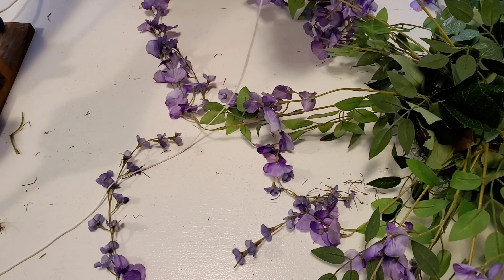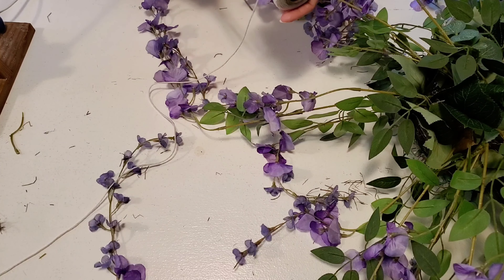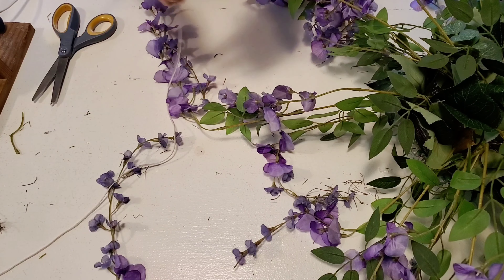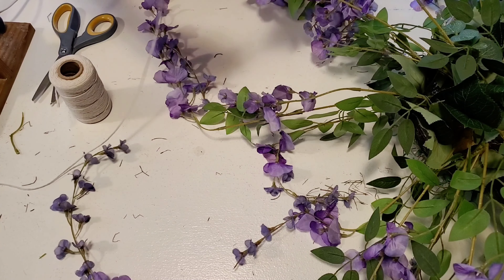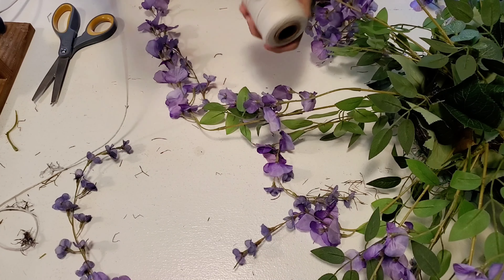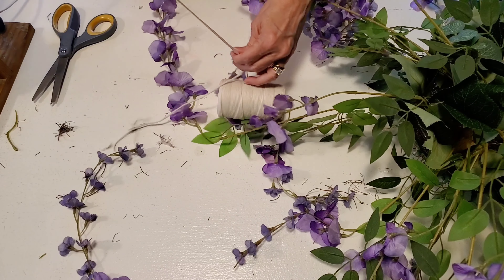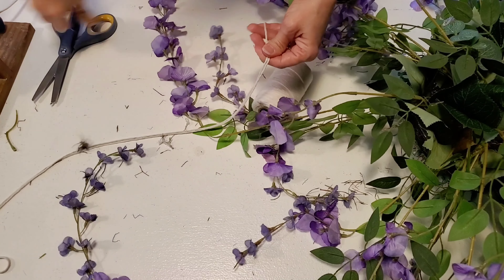Once I have that finished, I just have some white cotton string that I had on hand, and I'm going to be cutting four pieces long enough to be able to double and use as the cords to hang the basket with. I probably cut these around two feet long each.